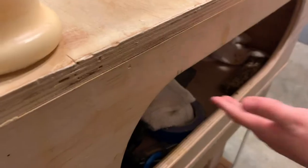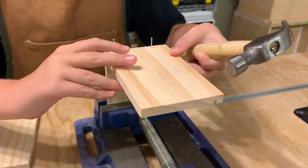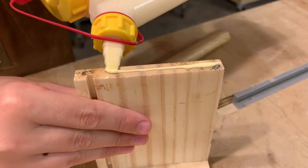Don't tell daddy. The sides and bottom have a dado cut into them. Make sure they all line up during assembly.